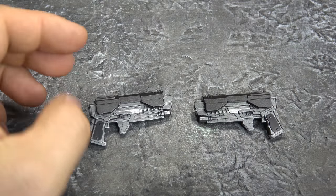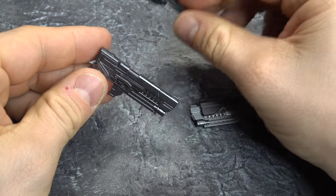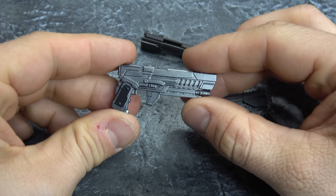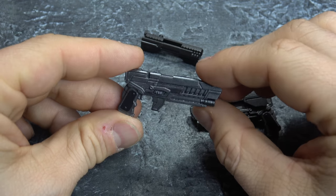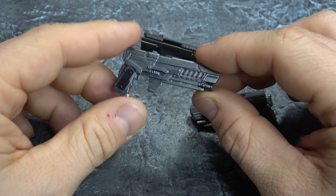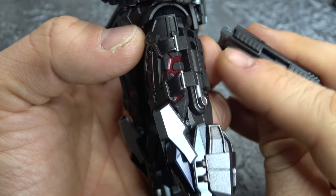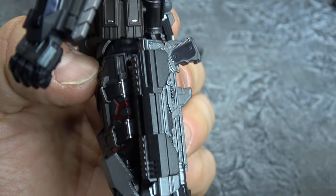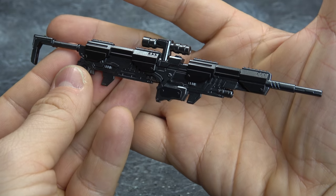You get two handguns that both clip onto this piece, which is actually the holster, so you can set that aside. One gun has gunmetal silver paint with black, and it's sculpted nice enough — looks cool. He'll hold it just fine, and the holster pegs right into the hole on his hip giving it a pretty streamlined look.